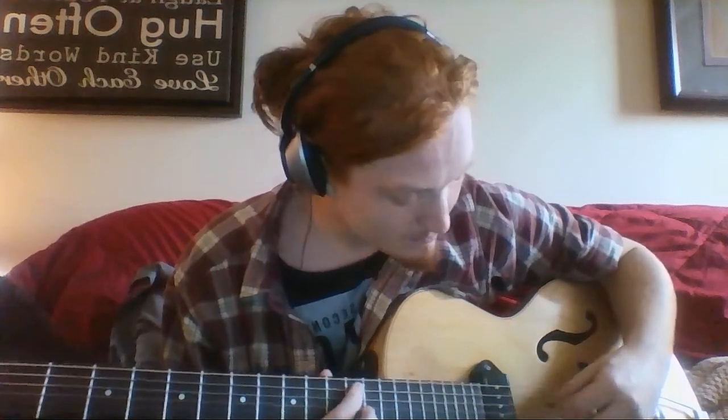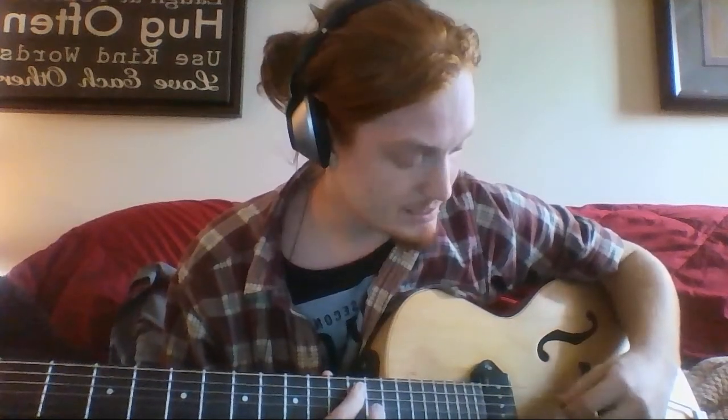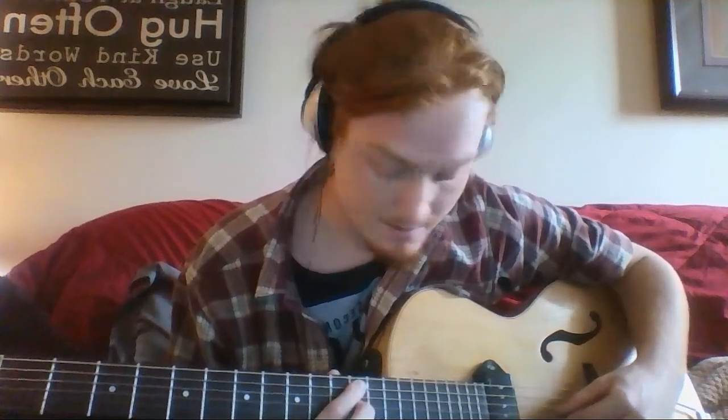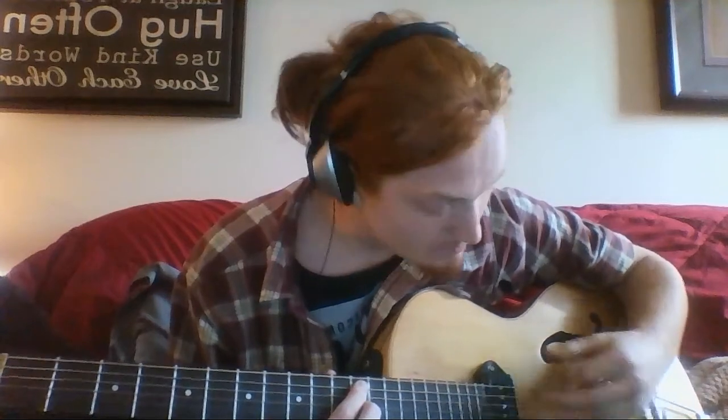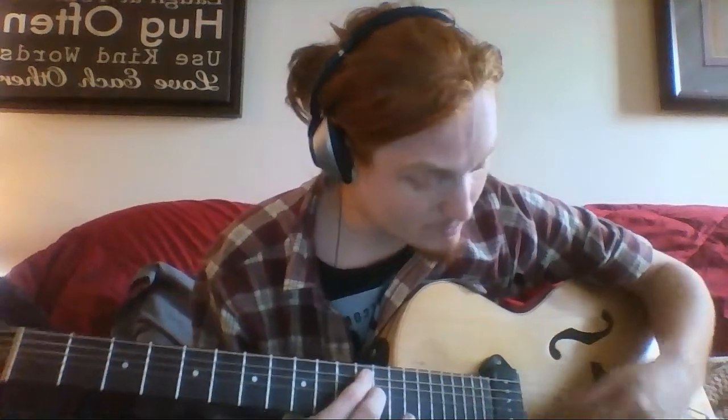And then mute that next string with your index finger, and then use your middle finger to grab the 12th fret of the fourth string down. Then strum the bottom two open with the top.